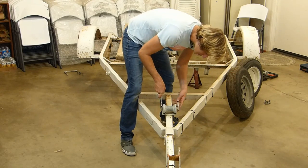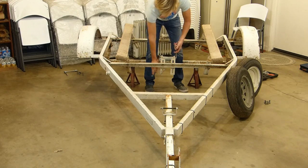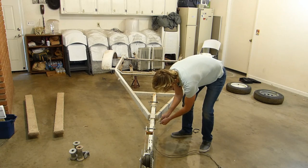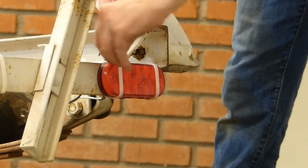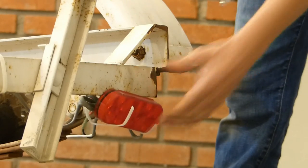I'm taking off the rollers and such to get those replaced and just stripping it down. The trailer was wired with house wiring, not trailer wiring, and the lights were literally zip-tied on — so you cut the zip ties and of course there's a pile of wires behind it.